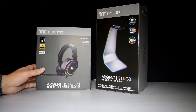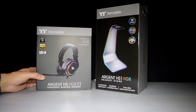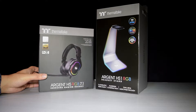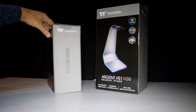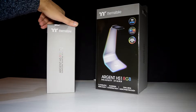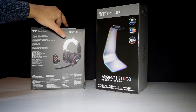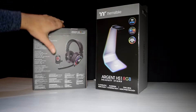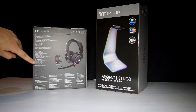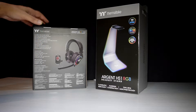Starting off with the headphones, they've got Hi-Res Audio and DTS certification, so these will be great for not just gaming — which I'll be mostly using them for — but also music and movies. Round on the sides there's just the branding, and on the back it's got the picture of the headphones, the controller, along with all the different information about the headphones and the microphone.